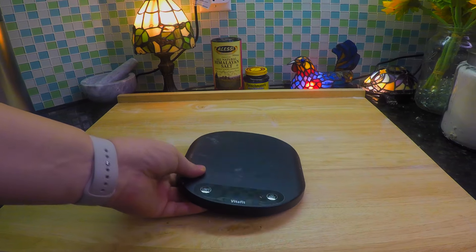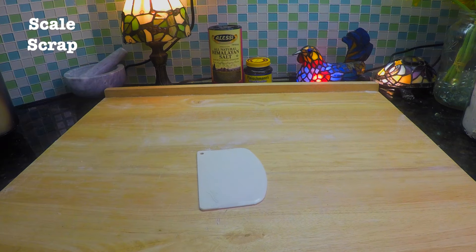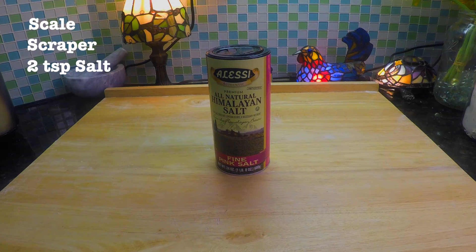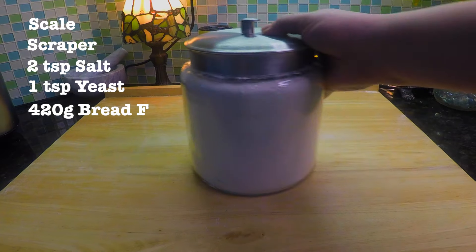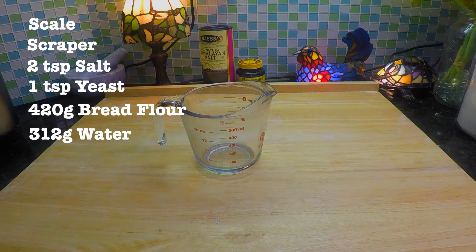You're going to need a scale set to grams, a plastic scraper, two teaspoons of salt — preferably Celtic, but here I'm using Himalayan — one teaspoon of yeast, 420 grams of bread flour, and 312 grams of water.